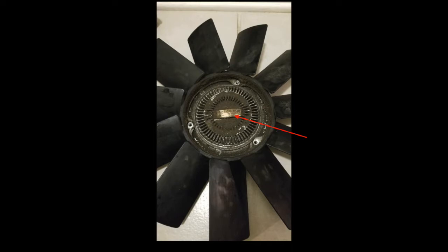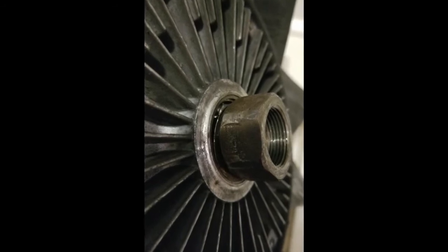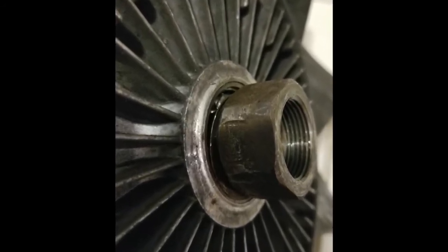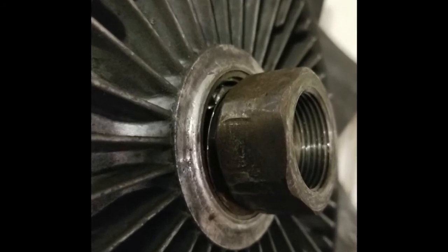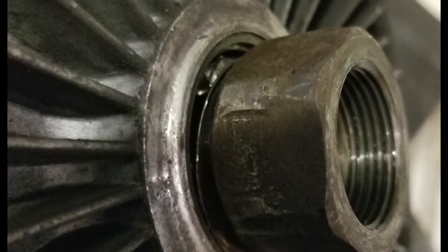The first failure for these fans is often that the temperature sensor no longer operates, or the liquid no longer moves, which means it spins at only a slow speed — and that's often when you see overheating. The second failure, as you zoom in, is that this particular fan's inside bearings have kind of given out. You can see the metal shards, so it was stuck in the high speed position all the time and never went down to the low speed position.